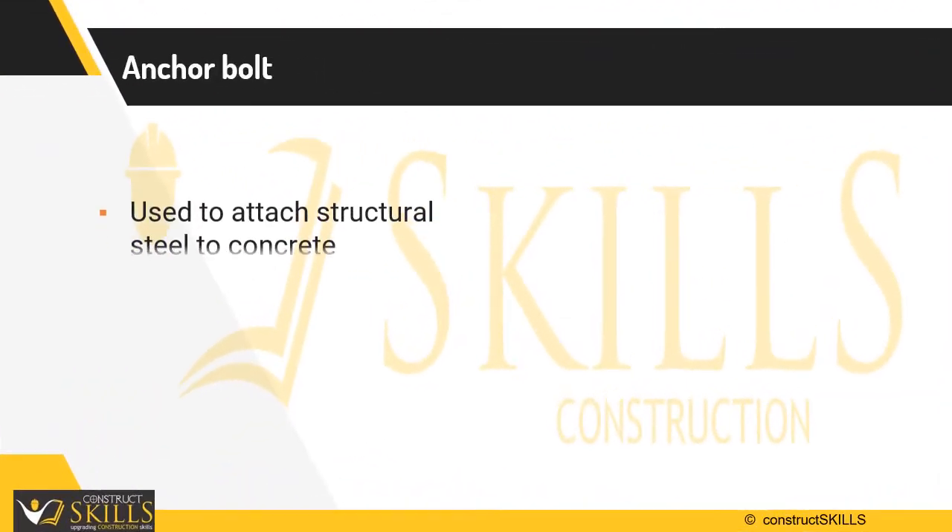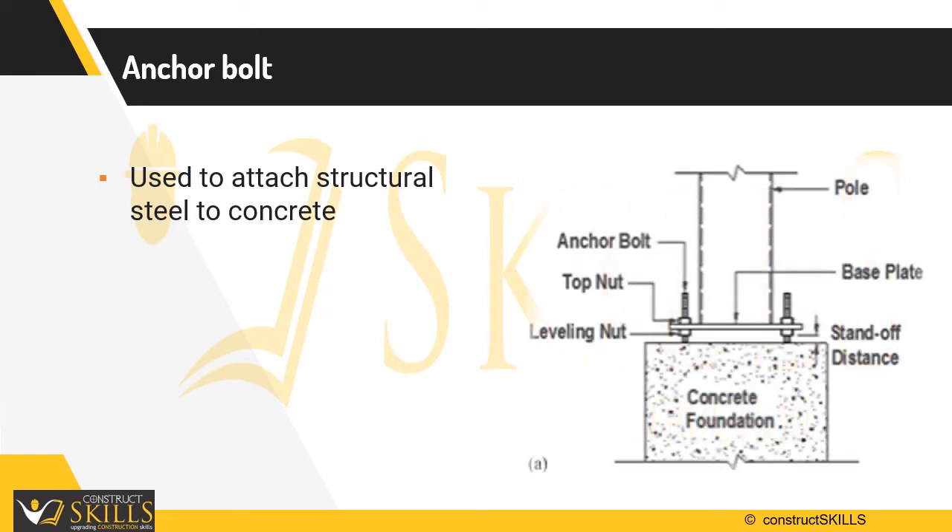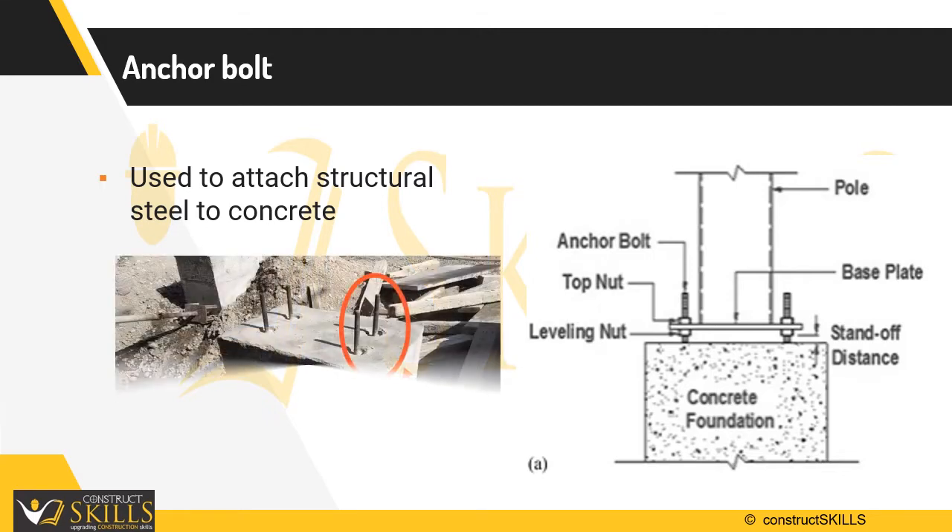Anchor bolts are members used to connect structural and non-structural elements to concrete. They consist of a threaded end on which hexagonal nuts and washers are attached.